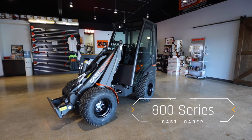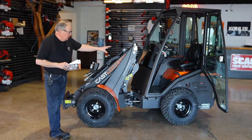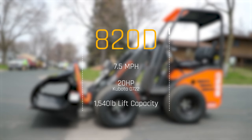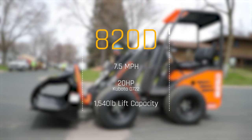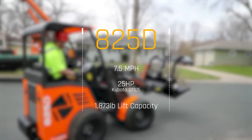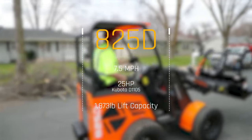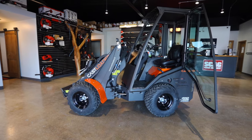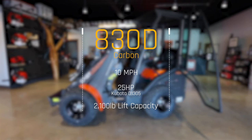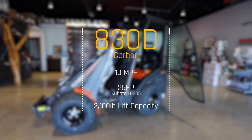The 800 series wheel loaders come in three models: the 820, 825, and 830. Our featured machine today is the 830. The 820 goes about 7.5 miles an hour with a Kubota 722 diesel at 20 horsepower, lifting about 1,540 pounds. The 825 also does 7.5 mph with a Kubota 1105 engine at 25 horsepower, lifting about 1,873 pounds. The 830D Carbon has a bigger block Kubota 1305 engine, still at 25 horsepower but with the highest torque output available from that Kubota engine, and it will lift 2,100 pounds.